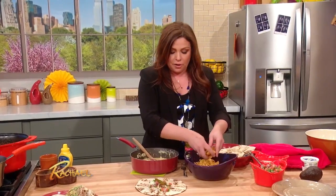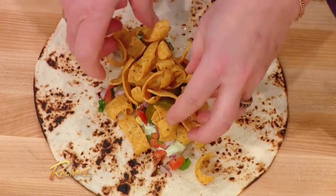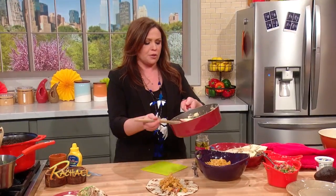You're building this upside down, of course, so when you flip it, there go the Fritos. When you flip it over, the Fritos and all the toppings will be all together — just like, well, sort of like nachos — like Frito nachos on top of your chili.